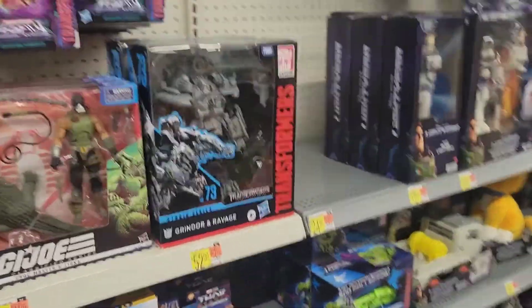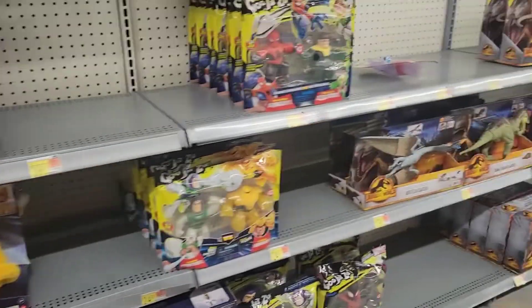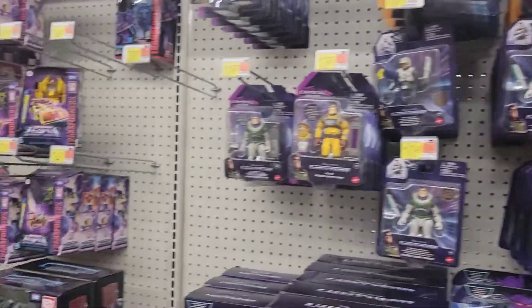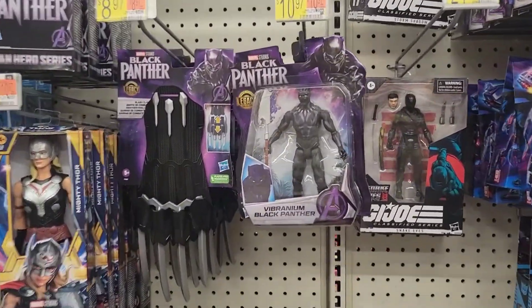It's really cool to see some new stuff finally — we had a little dry run going on for a while. So I'm gonna go to Target; if there's anything good I'll show you guys.